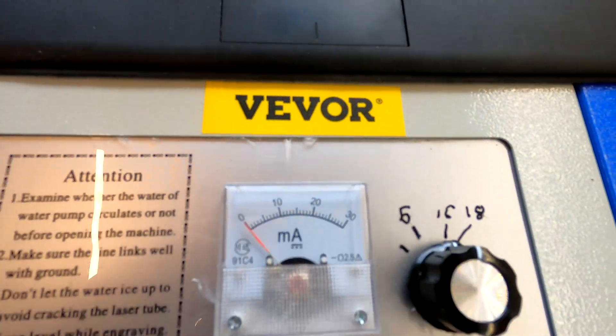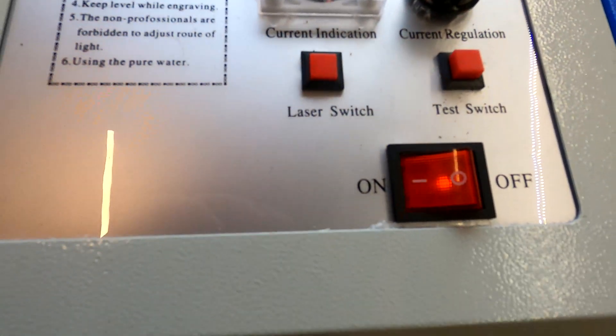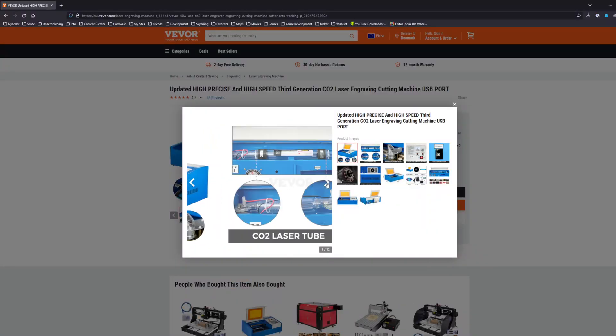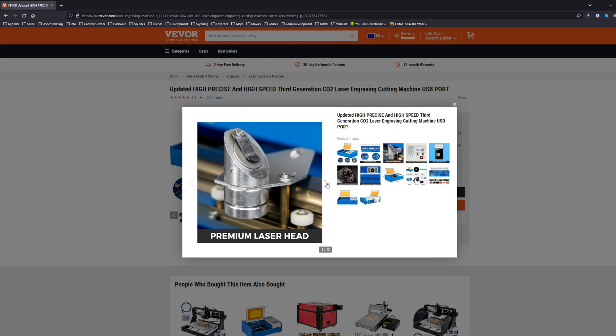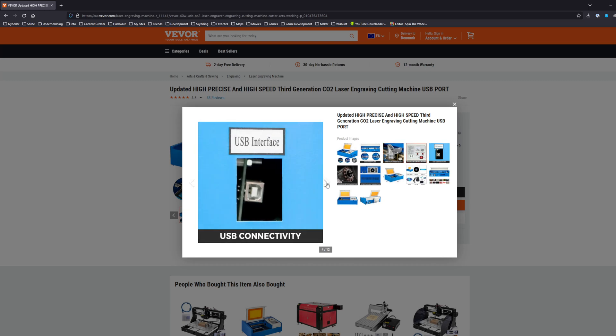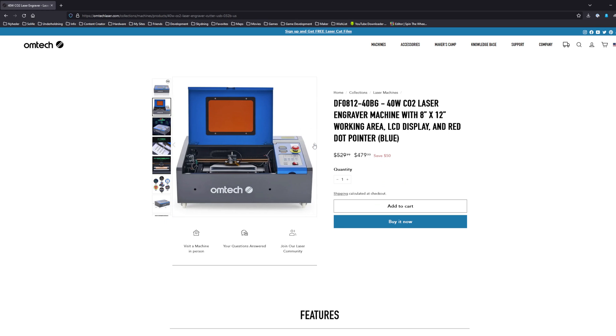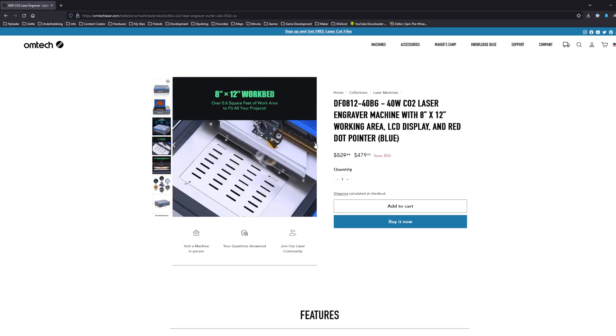Vivor is one of the companies that imports K40 machines and they are dirt cheap. Vivor imports and distributes them only in Europe, I think. If you want it in the US or North America, you need to reach out to OnTech, I think it's called. They have some various models as well.